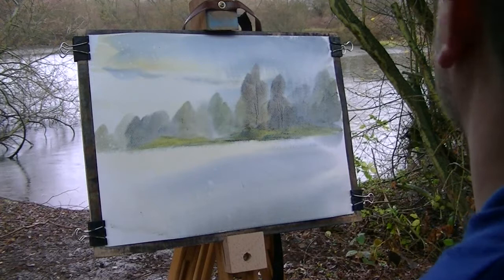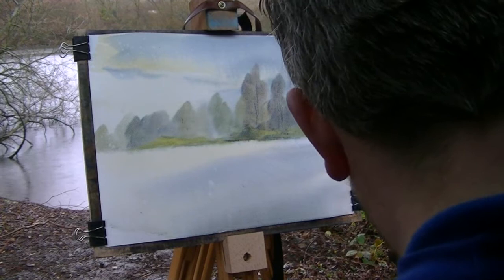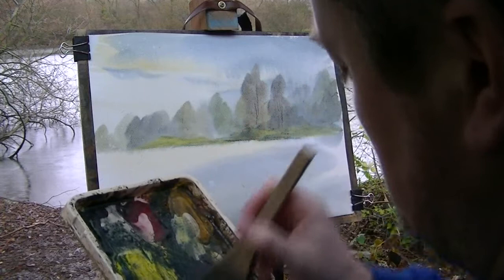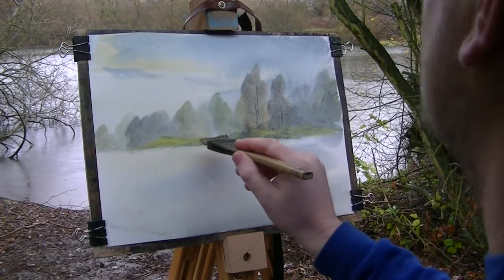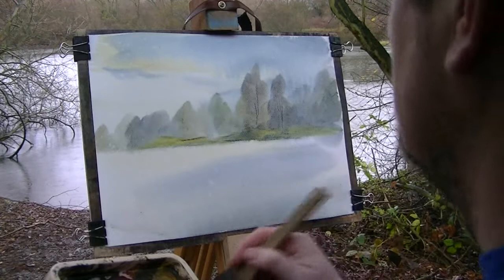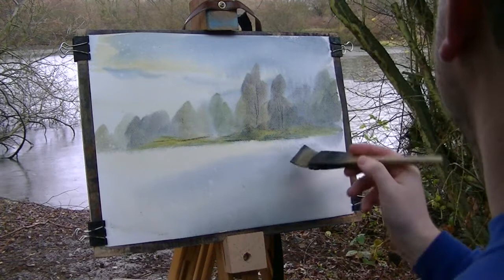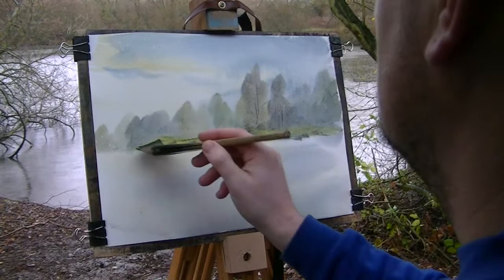Next thing I'm going to do — I can't put the reflections in yet because I've got to wait for that to dry. What I can do, with a nice dry brush and chisel edge, is get a darkish mix and put in some fence posts, suggest some fence posts over on that far side. You can see the fence with the light coming dead. Just branches lying on the floor, maybe a few moody areas over on the far bank. A bit of reeds — it's the areas where the ducks like to hide.